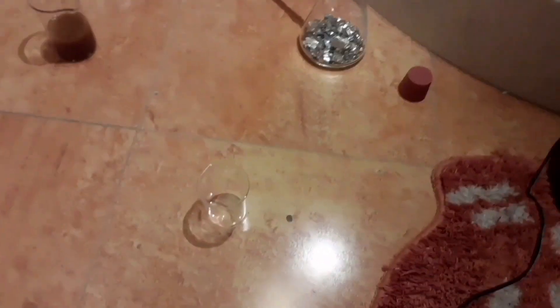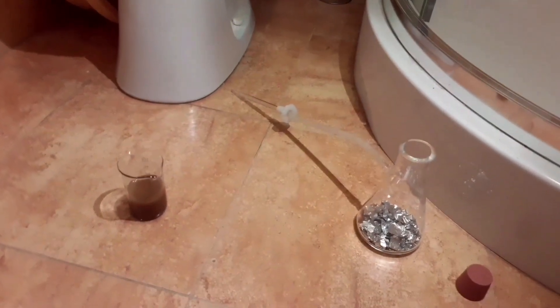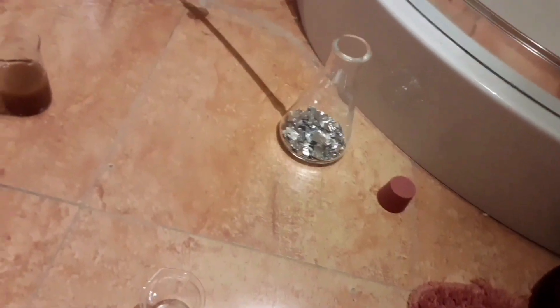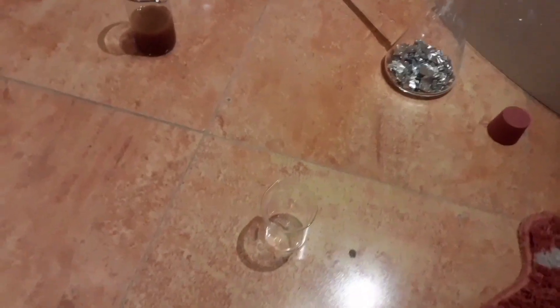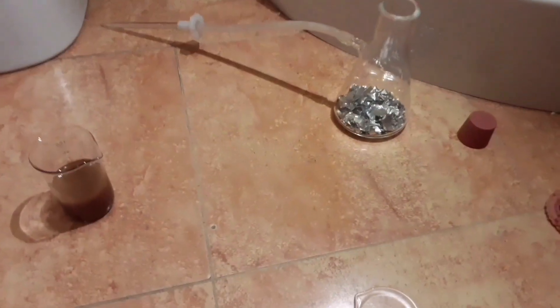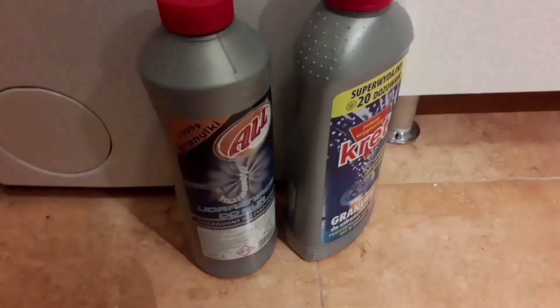Hopefully nobody will interrupt us here. We are going to carry out this experiment in a toilet. I think the basement could be a bit too suspicious, but the toilet is perfect — it just balances weirdness and a certain harmlessness. So we're going to generate some hydrogen gas to reduce our platinum dioxide to platinum black, our desired product. To generate hydrogen gas we need aluminum and some sodium hydroxide.